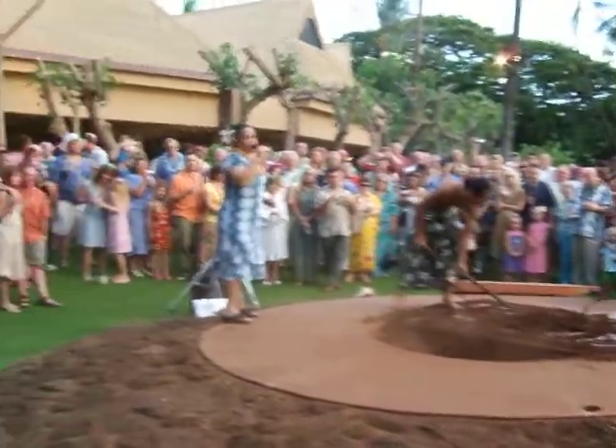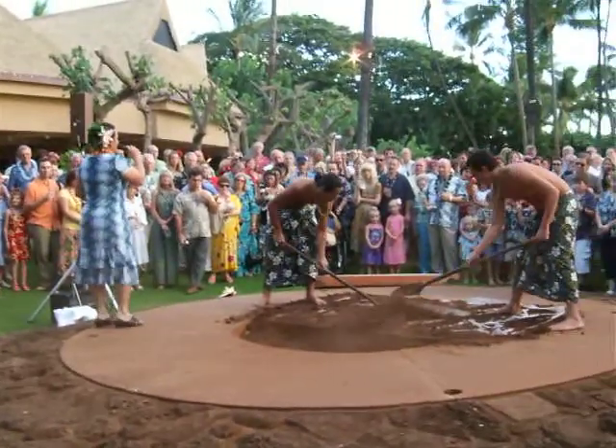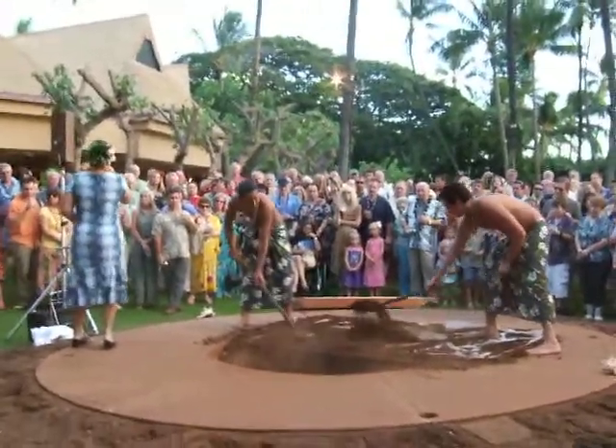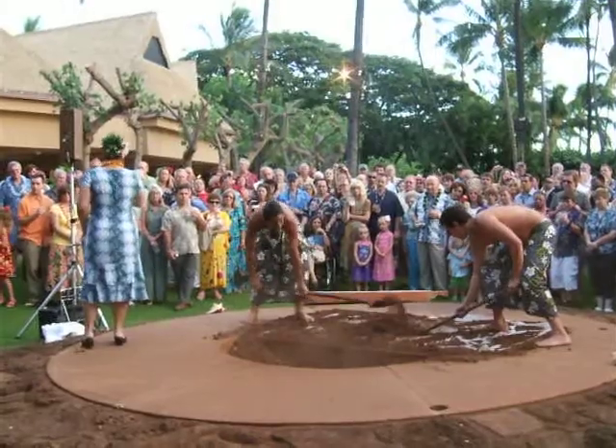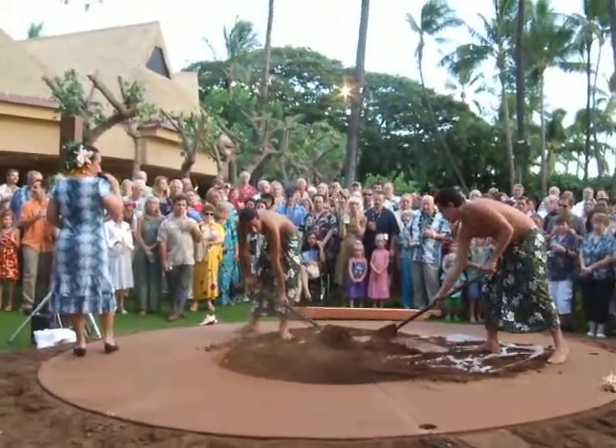Now as with any imu barbecue here in Hawaii, we use a lot of kiawe wood because it's native to the islands. It's similar to the mesquite wood that you would use to barbecue. So we place our kiawe wood right on top of our bed of stones, and then we light that fire.